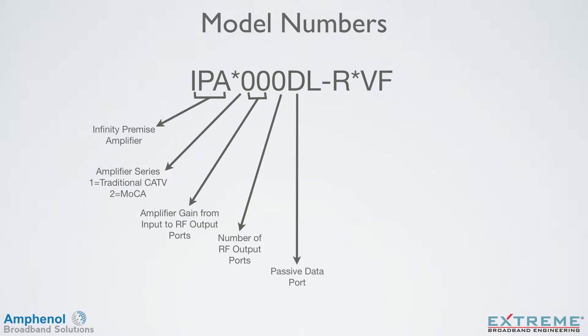If the next location has a D, it indicates it has a dedicated passive data port. If the next spot has an L, it indicates that it has a dedicated local power port. If there's an R in the next spot, it indicates it has an active return amplifier. If there's no R, it has passive return.